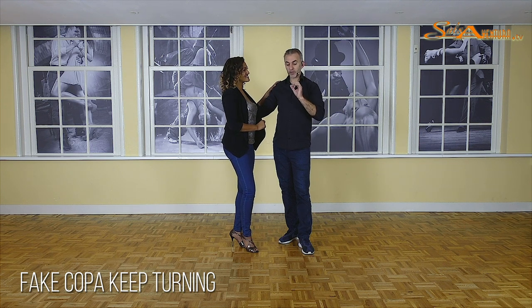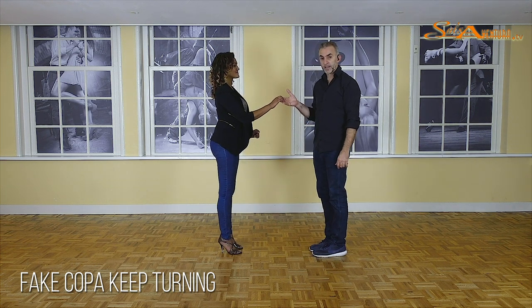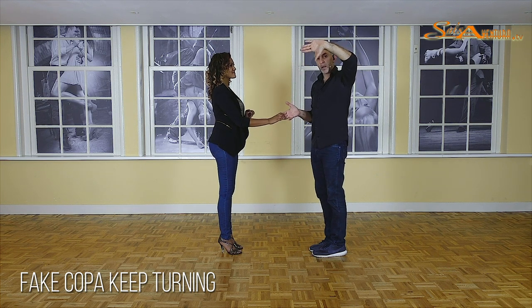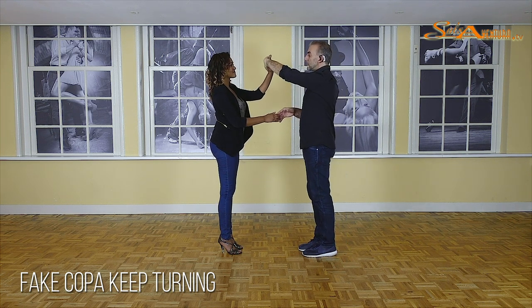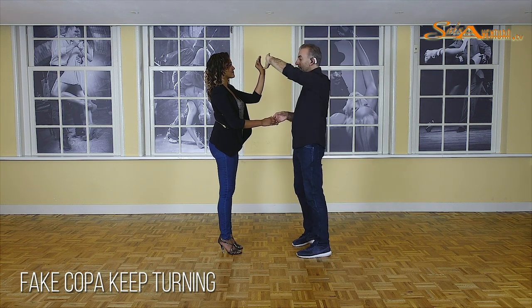Let's start straight from this angle. Imagine you just finished the cross-body lead and at the end of the cross-body lead you're changing hands. As a leader, you're going to offer your left hand up, placing your thumb down and placing the inner part of your hands towards your partner. For the ladies, what always counts is that she will put her hand in a vertical position when you offer horizontal, like this.